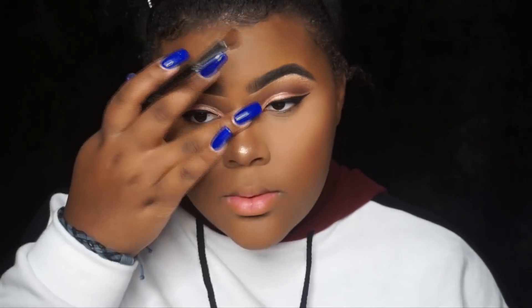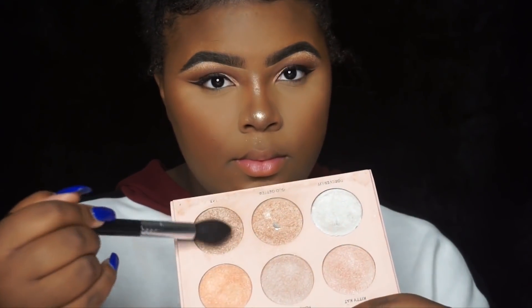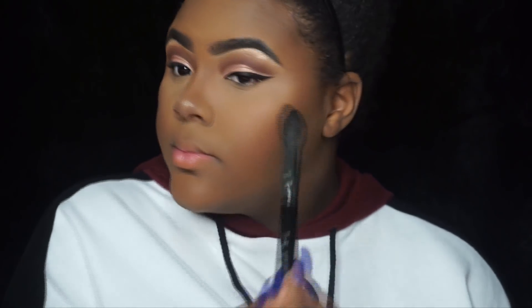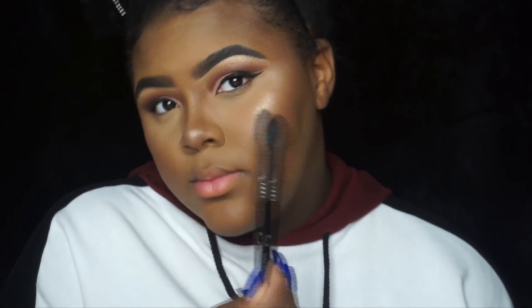After highlighting I either use setting spray or I'm just done. I hope you guys enjoyed this video and that it helped with your foundation routine. I can't wait to do this 30k giveaway — don't forget to subscribe. I love you guys so much and I will see you in the next one, bye!